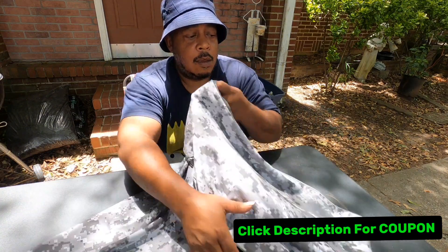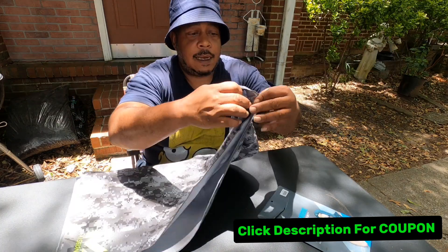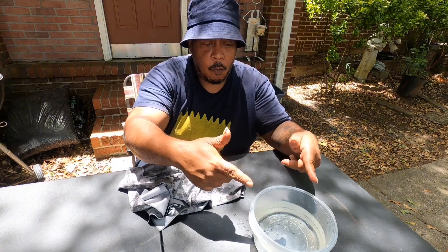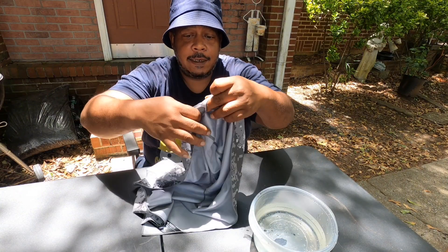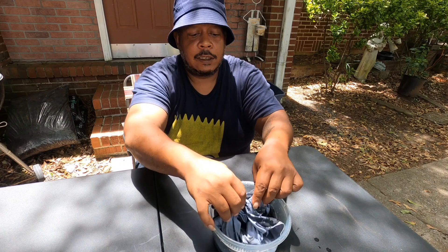Upon receiving it, I opened it up and I see it's fitted like a hoodie with a towel hangover, so I like that feature as well. The fabric material is like a stretchy fabric, and it's kind of a real loose fit, so it's designed so it can hang over your head real good. If you put it in some water, it says that starts the activation process.